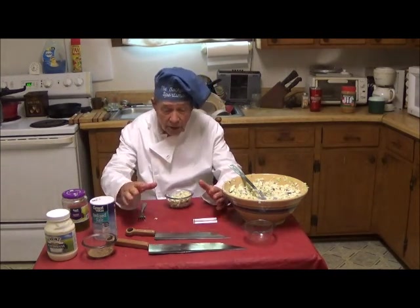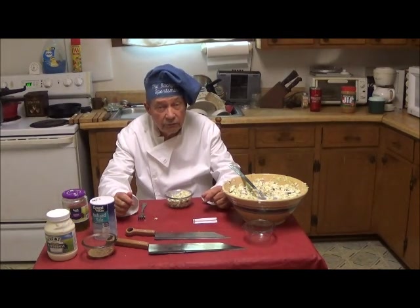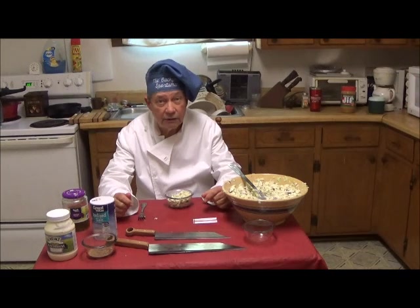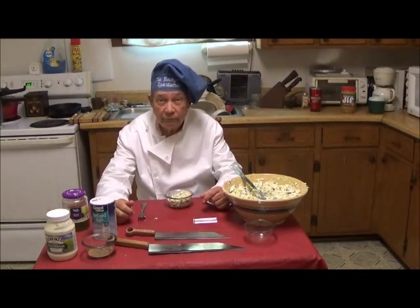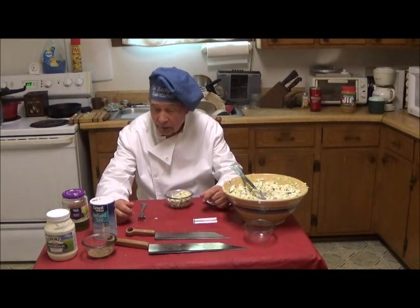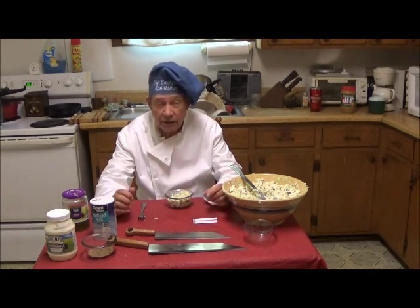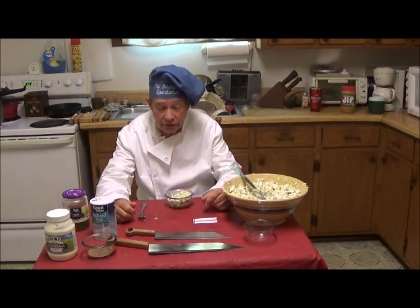Now about the knives — these are prototype knives. This one is being used for the first time. I'm going to be introducing these knives at the Blade Show this year at the Cobb Galleria in Atlanta. This is an international blade show and I'll be at table U16.